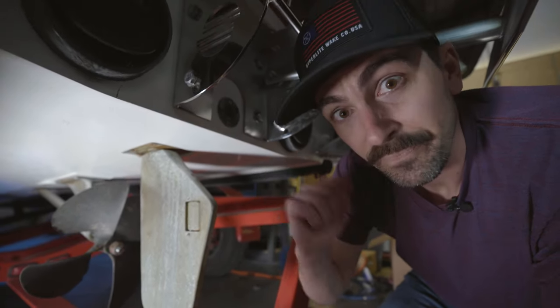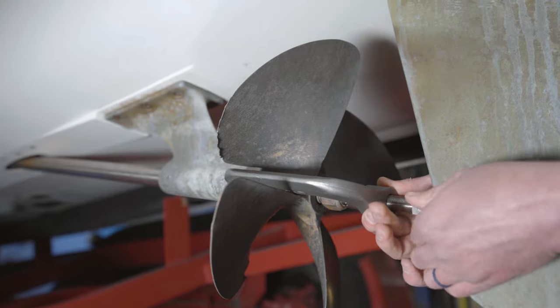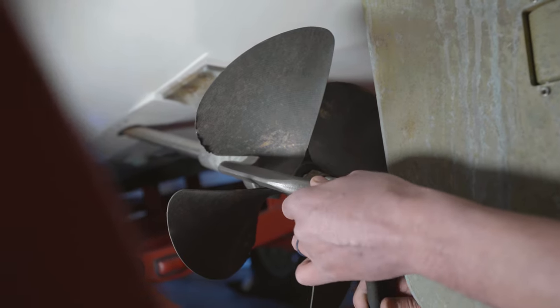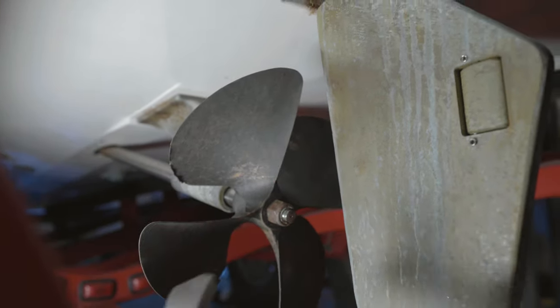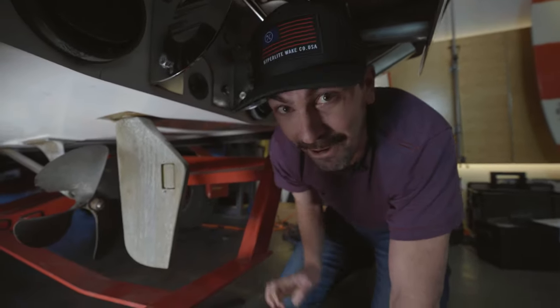So we'll grab that puller and get this thing off. That was way easier than I thought — I was expecting to have to hammer this guy for hours.